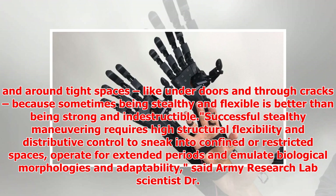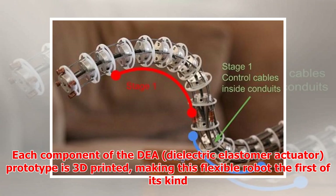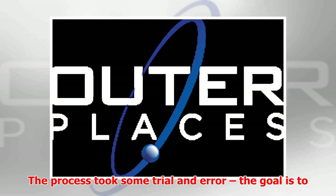Successful stealthy maneuvering requires high structural flexibility and distributive control to sneak into confined or restricted spaces, operate for extended periods and emulate biological morphologies and adaptability, said Army Research Lab scientist Dr. Ed Habtor. Each component of the DEA prototype is 3D printed, making this flexible robot the first of its kind. The process took some trial and error.